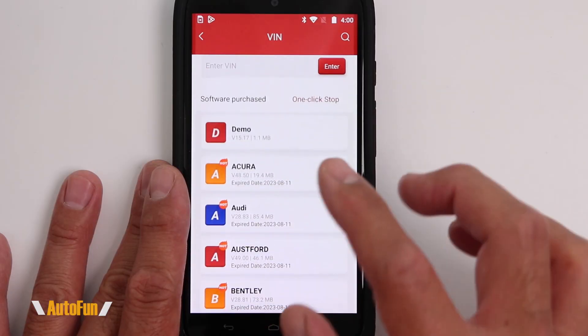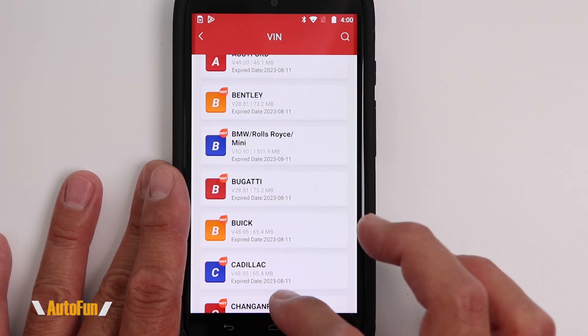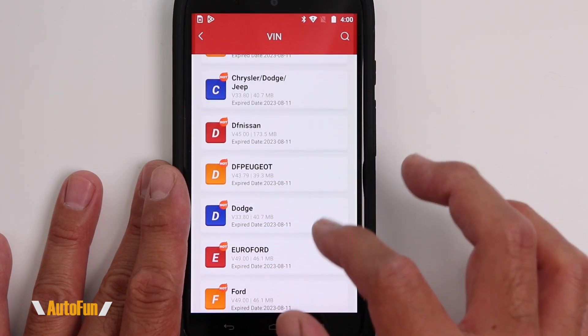What's interesting is that you can renew modules individually, or you can renew the module that includes a particular brand. For example, if I wanted to access ABS bleeding for Dodge, I have two options: I can either renew the Dodge brand or renew the specific module I need. If I renew the ABS module, I'll have full access to that module for one year, and it's going to work for multiple cars.